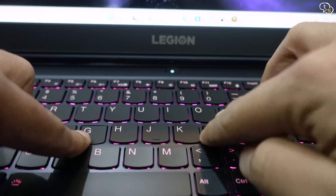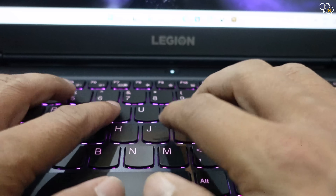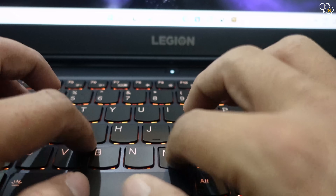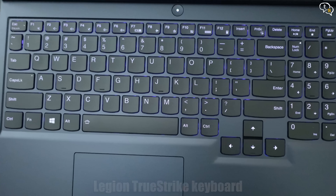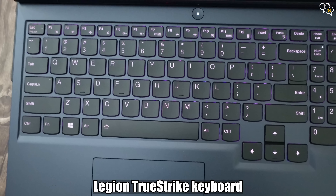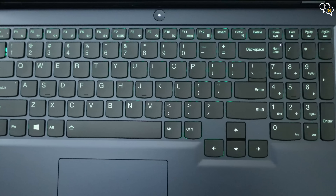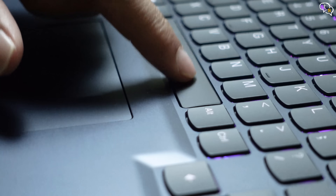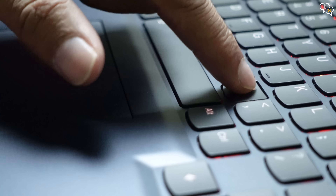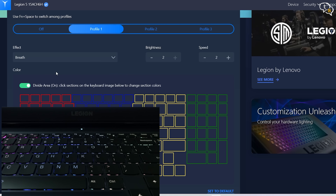The keyboard area does flex a bit but that didn't affect usability — it doesn't flex during normal use unless you purposely force down on it. The keys have adequate travel and the feedback is quite good. The keys are laid out well with no keys being squished together. The numpad keys are a bit smaller than the other keys — that's how they manage to fit all the keys in so little space. All keys are quiet but the space bar makes a little more noise comparatively. The keyboard is backlit with 4-zone RGB lighting, customizable using the Lenovo Vantage software, and I'm liking the effects available.